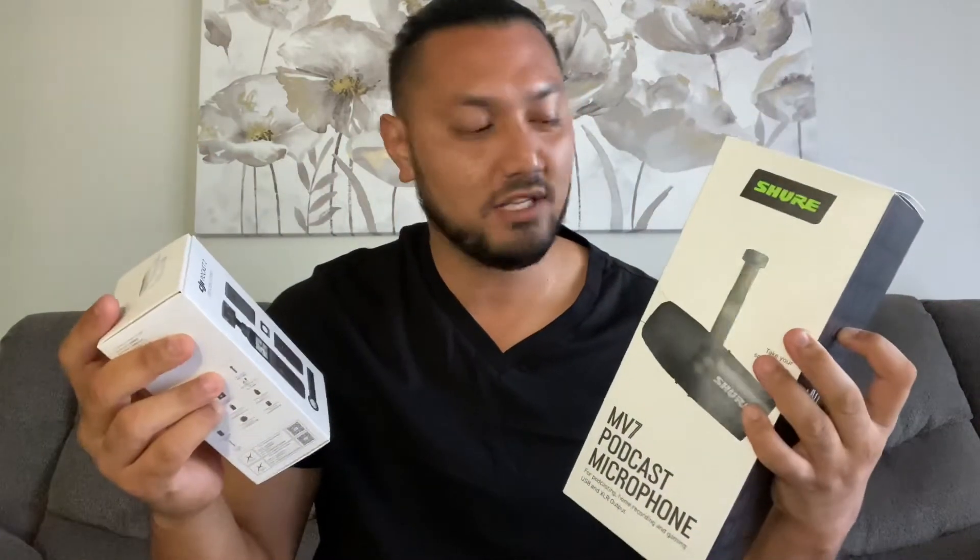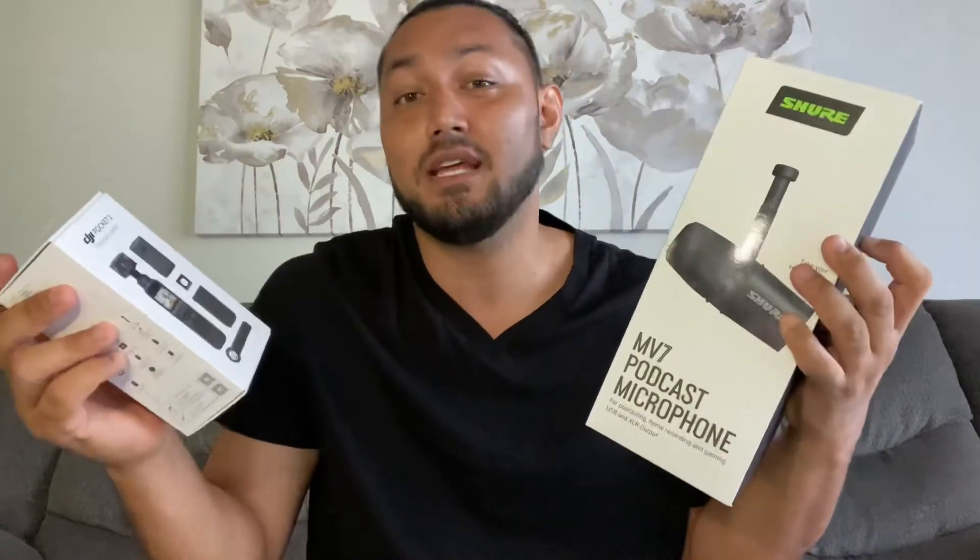Aloha everyone, it's me Pono Kael, and today I'm going to be doing an unboxing video for my Shure MV7 podcast microphone and the DJI Pocket 2 Creator Combo Pack. I'm going to be showing you guys what's in these boxes, what comes in it, and then the features. So let's get started.